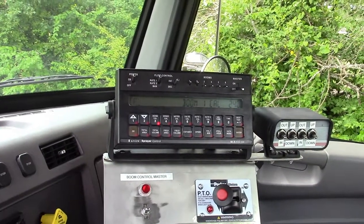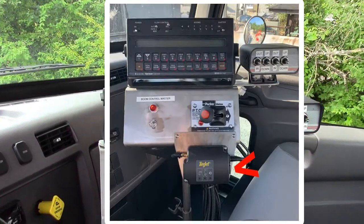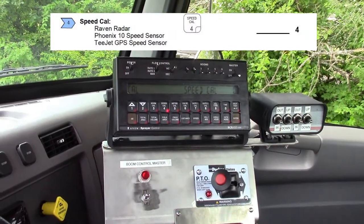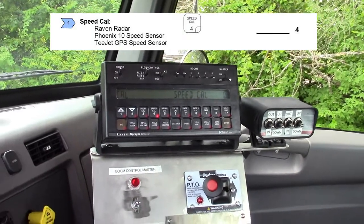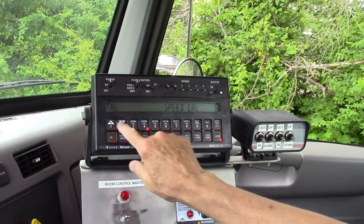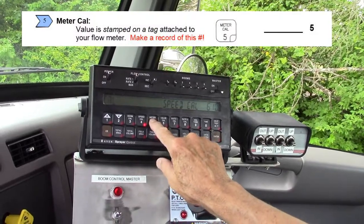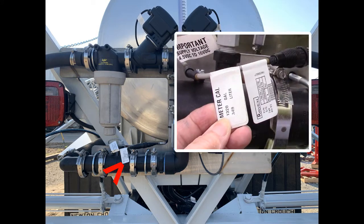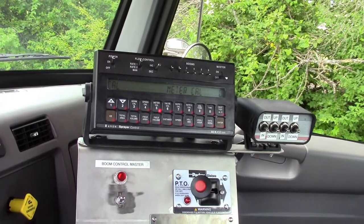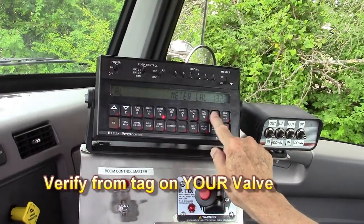The next thing is SpeedCal. This unit has a T-Jet Raven receiver. We tested this over 400 feet — the standard number is 607, but we found 610 to be exact for 400 feet. So you hit enter, 6, 1, 0, enter. Meter Cal is the number we saw on the back: 1320 for the meter Cal. Enter, 1, 3, 2, 0, enter.